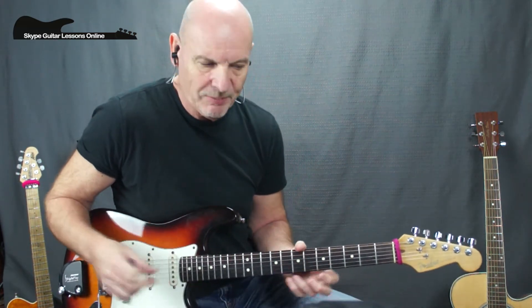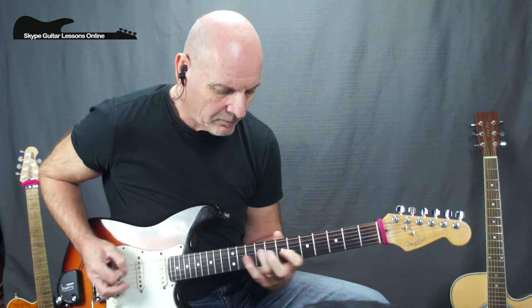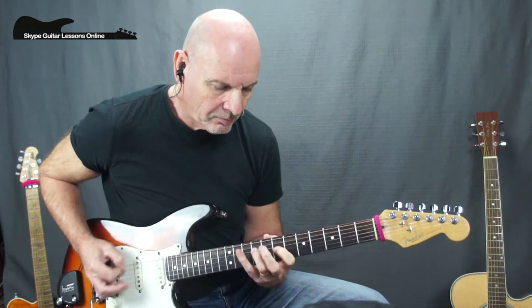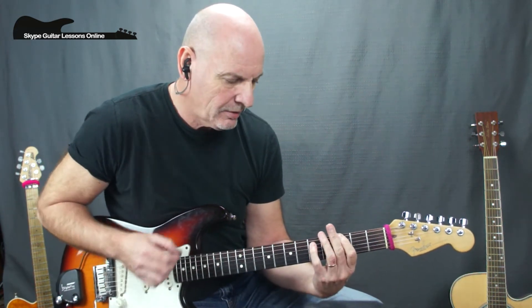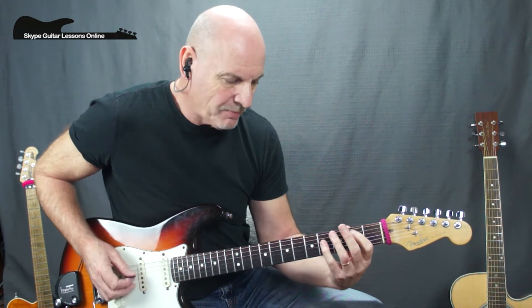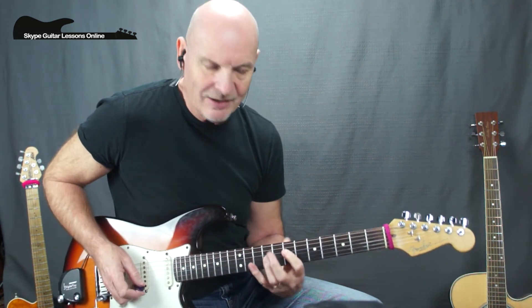There are some little variations he puts in the next time round. I'll show you the turnaround at the end of verse number three. We play through the initial riff, but this time there's an ascending line: F5 to G5 to A5 — you can play it here if you want — then B5, C5, to a D5. Then he goes back into the rhythm section.